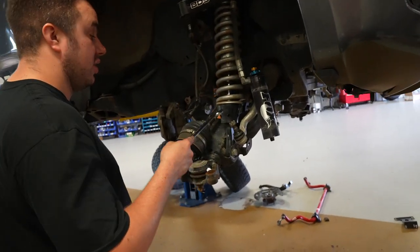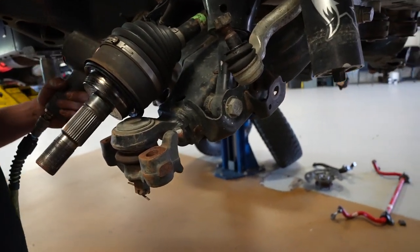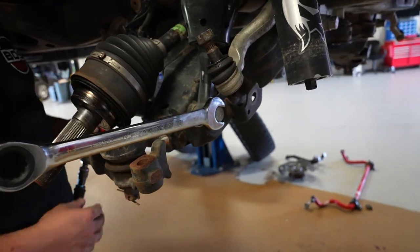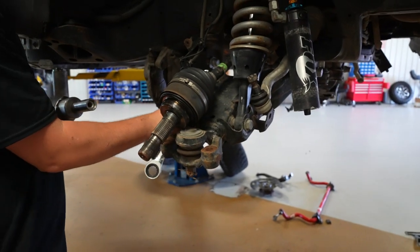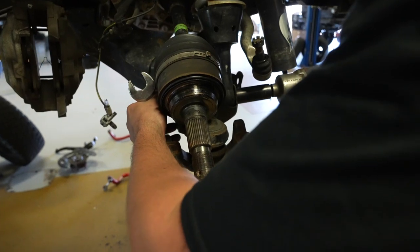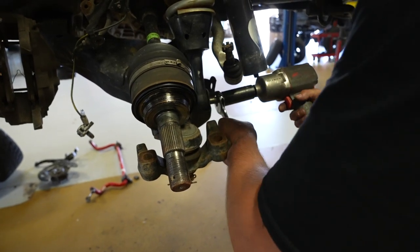Remove the lower coilover bolt — for you it'll just be a strut bolt. In our case it's a 24-millimeter on each side. Remove the nut and then use an impact to thread the bolt out. A good way to do this is to take a wrench on your washer and help pull it.